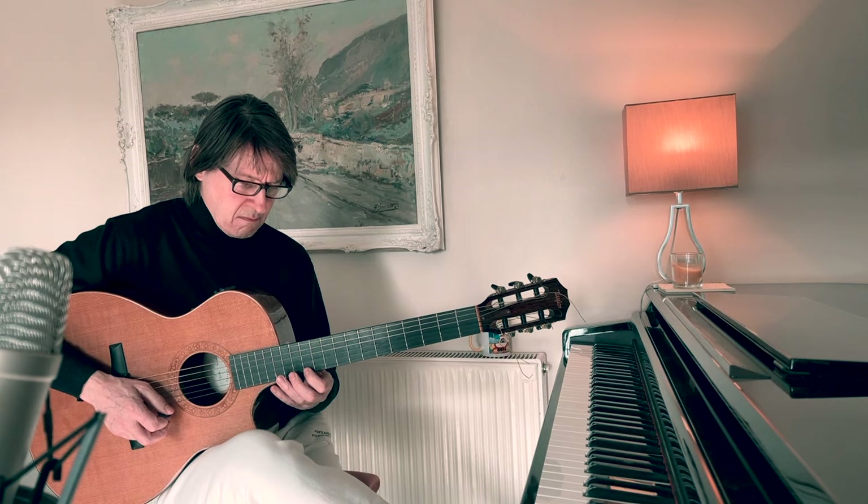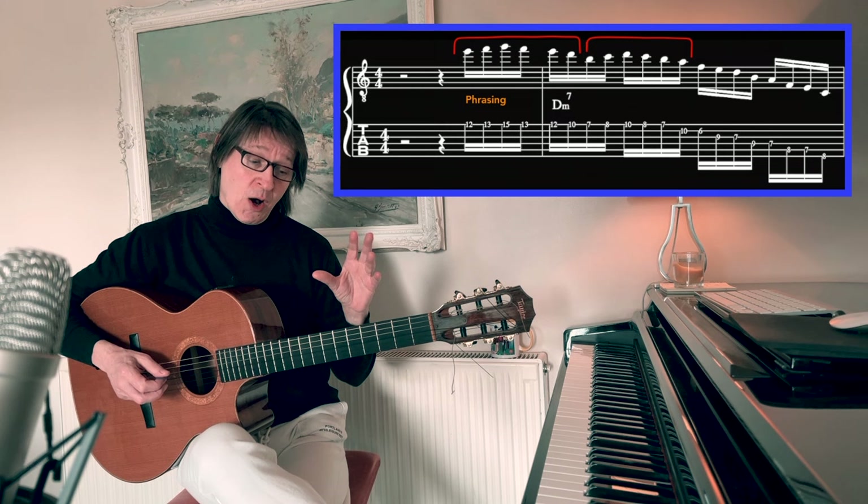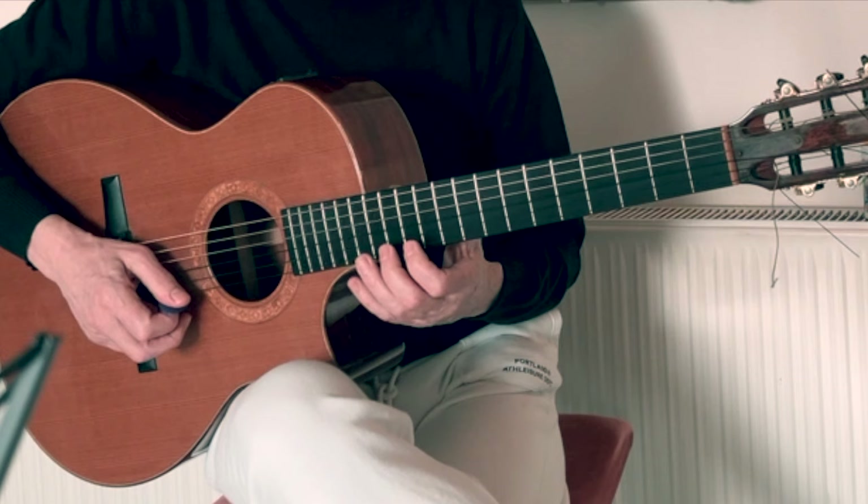This first guitar line is more of an exercise than a 2-5-1, although I've based this in a 2-5-1. I'm starting on an upstroke because it works well with this pattern and rhythm.